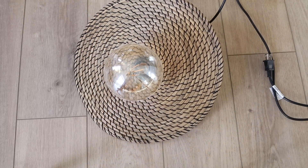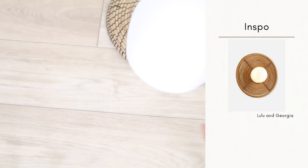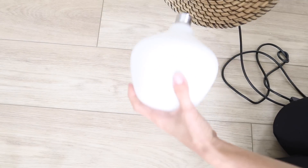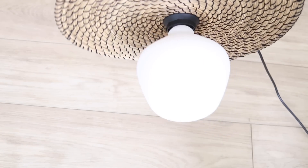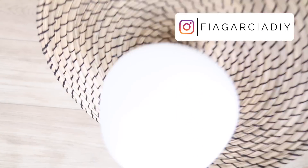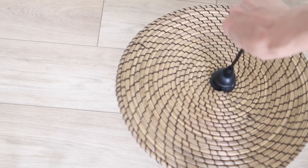Another nice thing about a project like this is I can have it as a traditional pendant light hanging down, or I can prop it up against the wall to give it a totally different sort of effect. I did decide to put it flat against the wall because it looked better in my specific space, but I think either one would look great. We are all in at only $11, making this a really budget-friendly option.